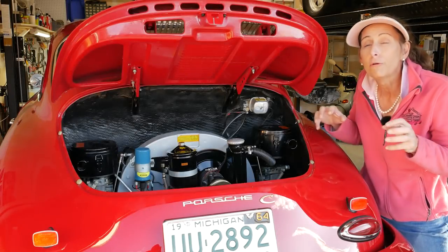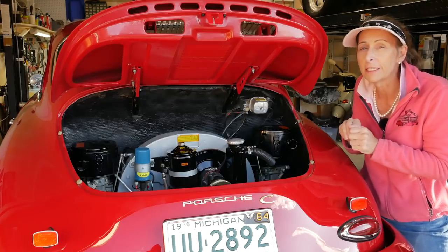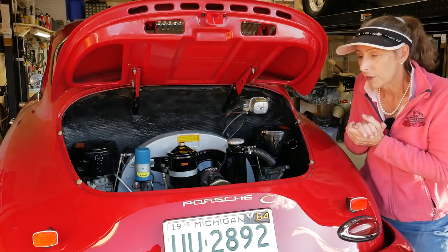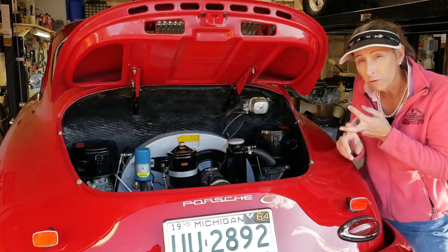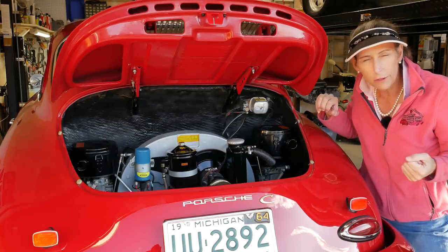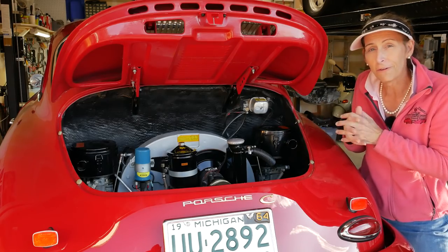Hi everybody, it's Franny and welcome to another episode of my little 1964 Porsche 356C series. Today is going to be electrical work. We're going to do a complete electrical tune-up on the car — replace spark plugs, the rotor and rotor cap, and all the wires as well. Get the engine up and running and time the engine. I think it's going to be super fun.